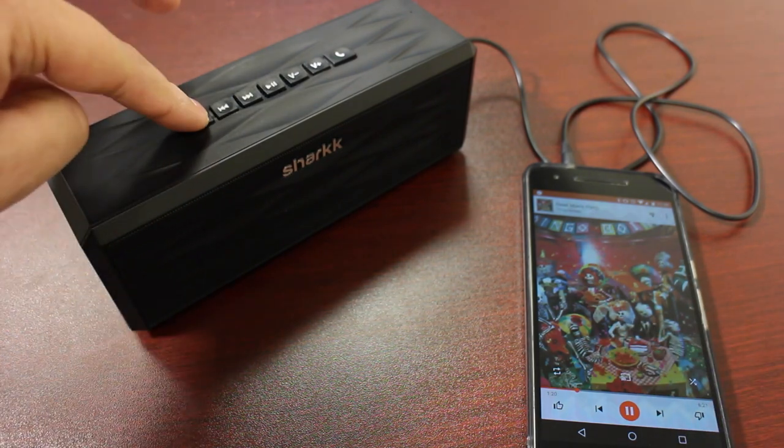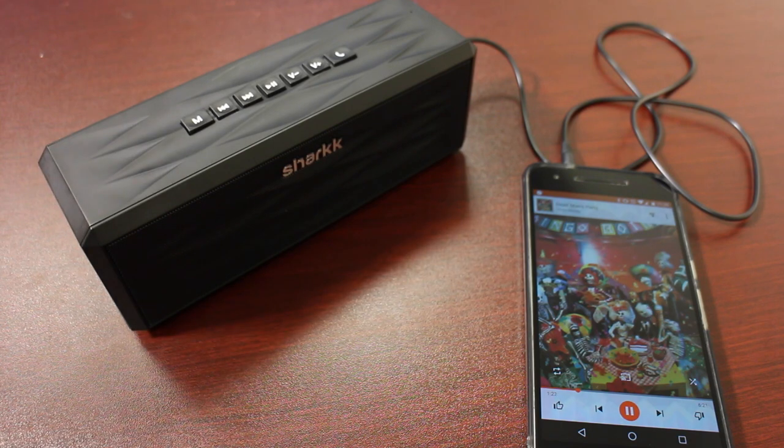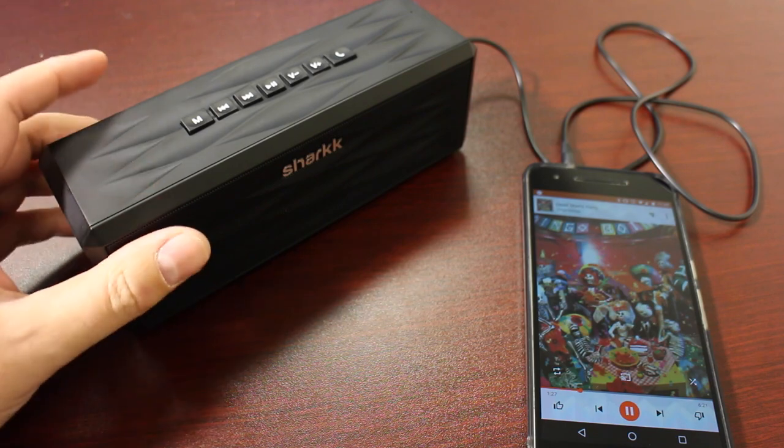You actually have to toggle the mode, which we do by hitting the N button on top. Then you'll hear the music actually starts to play that way. So that's how you know it's connected via Aux.